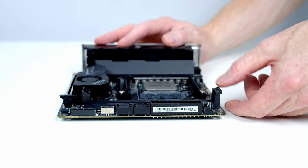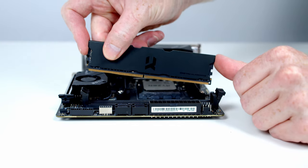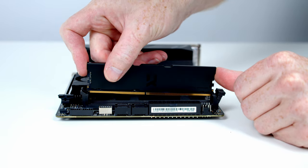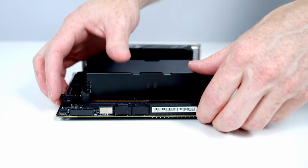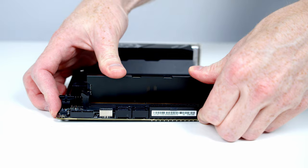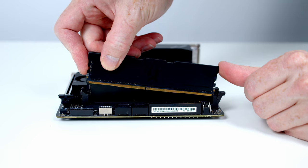To install the RAM, first open the clips on both RAM slots. Then line the RAM up with the slot making sure it's the right way round. Apply firm pressure to the top of each stick until it clicks into place and the clip closes. Repeat for the second stick.